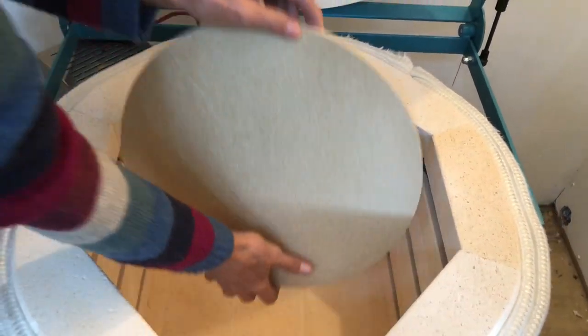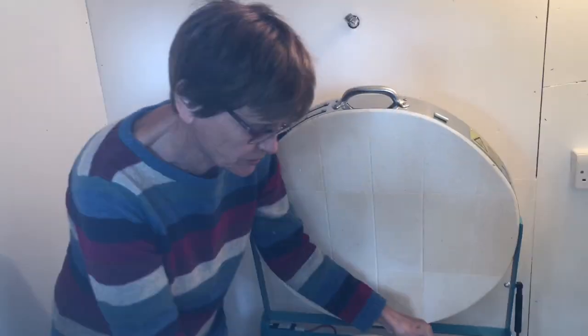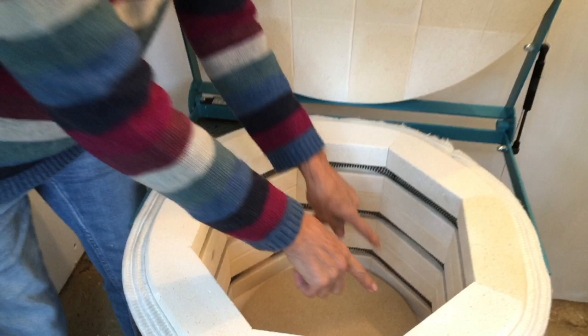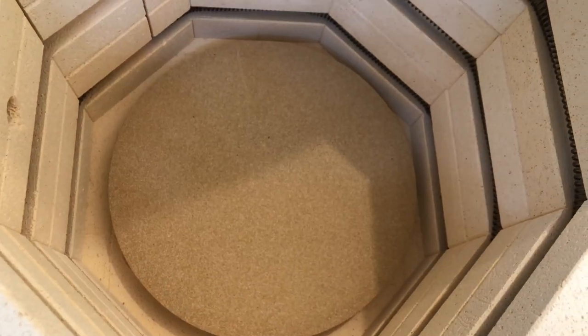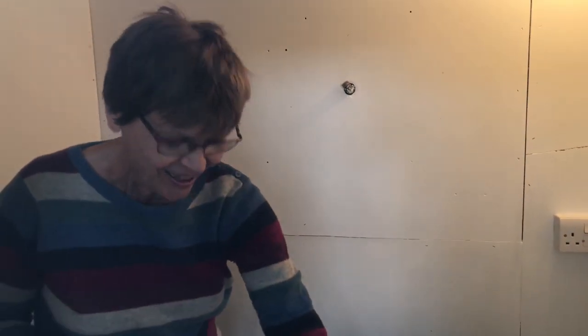This is the bottom shelf that you have to stand your pots on, but then you can put more pillars around and more shelves in, so I should be able to fit quite a few pots in here. It's really quite exciting to get started, and I am a bit nervous, but I'll let you see how I get on.